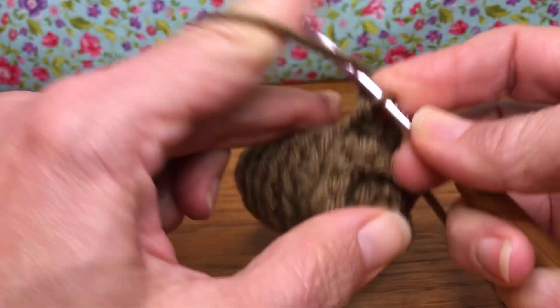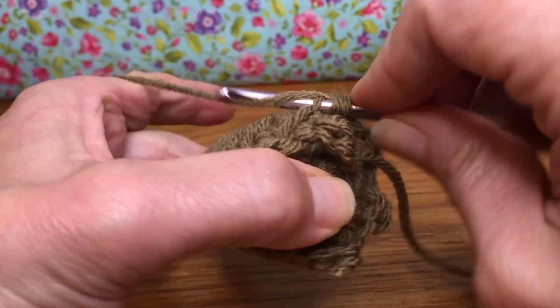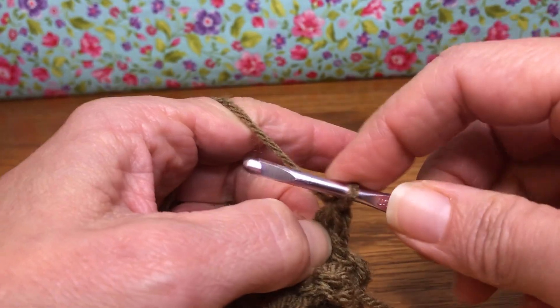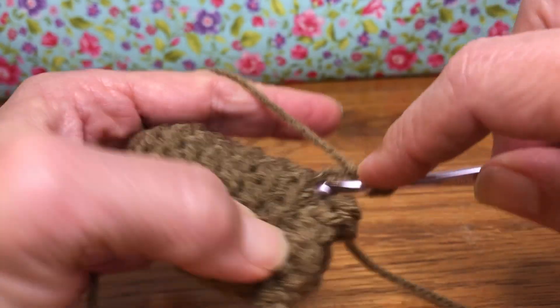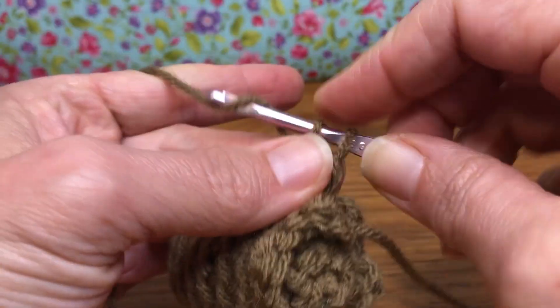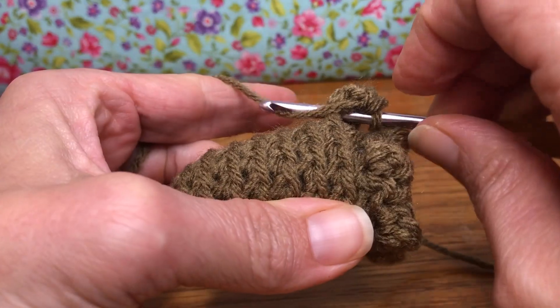Now we're going to do a double crochet — yarn over, go in the same stitch, yarn over and pull through, yarn over pull through two, yarn over and pull through two. That's our first one. Now another double crochet: yarn over and enter, yarn over and pull through, yarn over and pull through two, yarn over and pull through two.